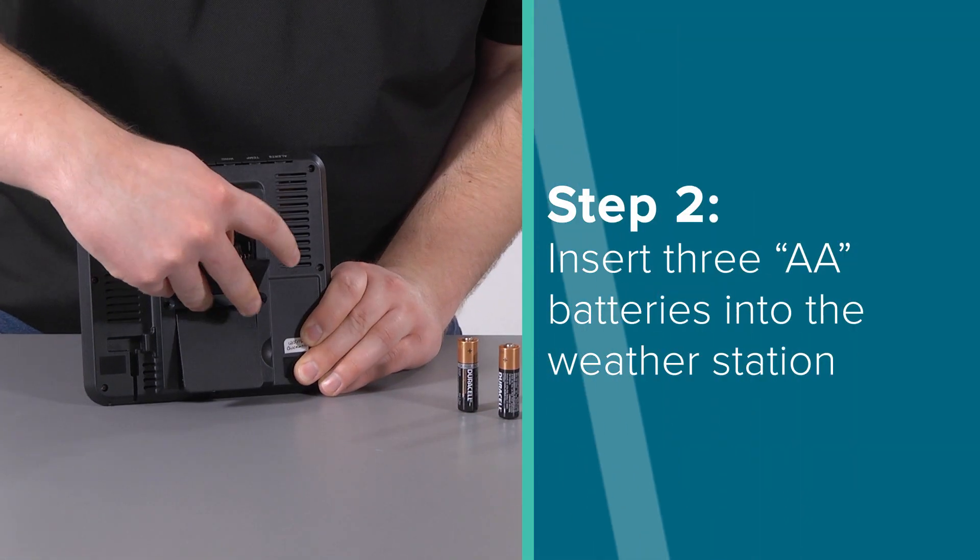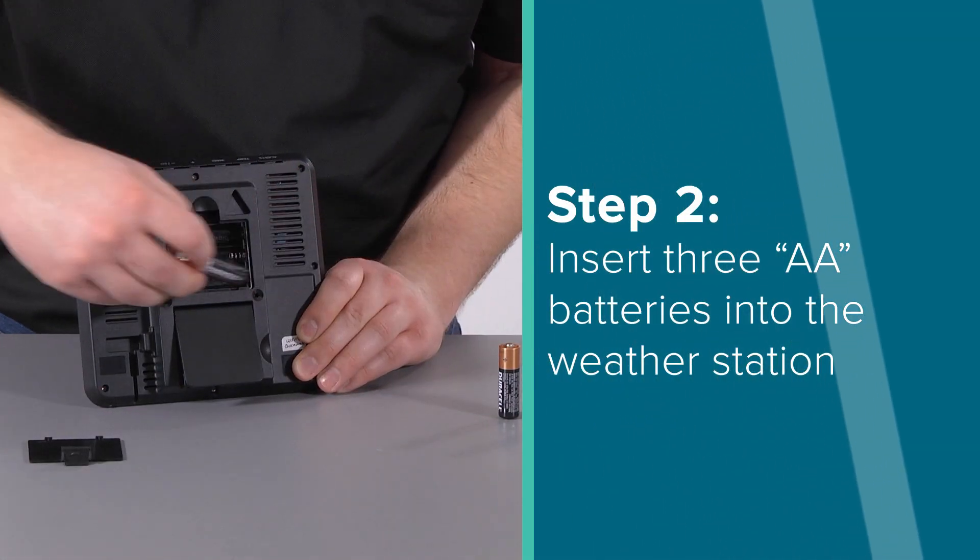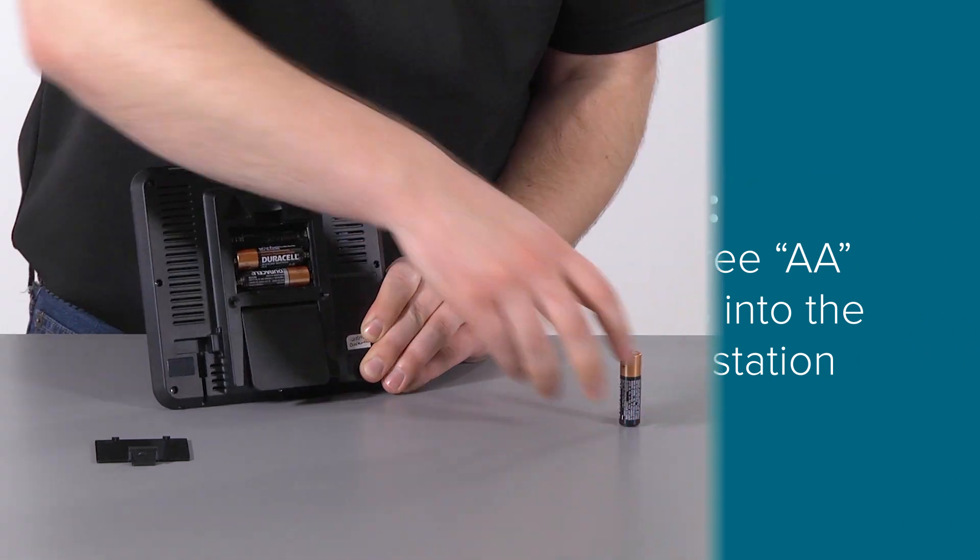Step 2: Power up the weather station by inserting three new AA batteries according to polarity into the back of it.